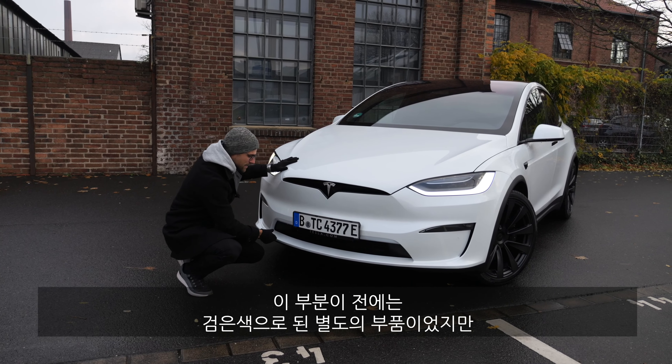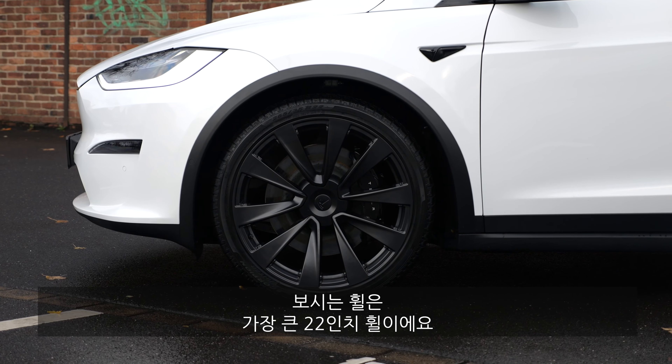So even better aerodynamics and better efficiency for the Model X, together with new headlamps. At 5.04 meters or 198 inches, the length remains the same. But there are changes in the side profile: blacked-out frames — the chrome delete, as they call it — so it looks sportier, more sinister. The door handles are in black, and the wheels also in black, either 20 or 22 inch. These ones here are the bigger 22-inch wheels.